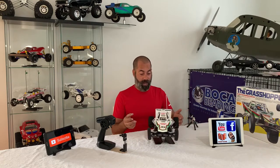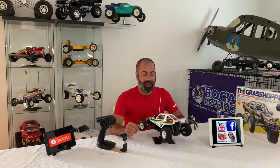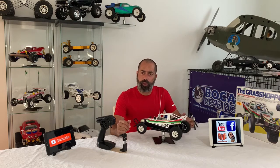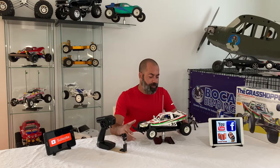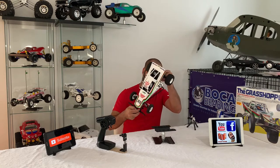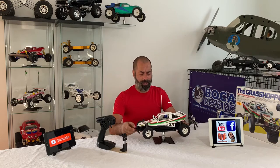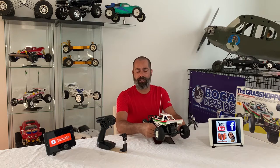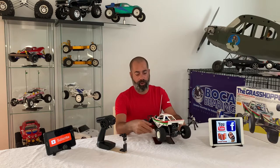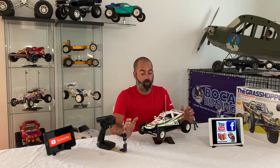I've gone ahead and completed the Grasshopper — there it is, all done. The electronics are in it. I used the TBLE-02, I believe it is — it came with the kit. Where I did deviate from the kit was the motor. I used the Sport Tuned, and I believe it's a 21 or 23 turn — I was a little surprised by the windings. Usually I use the RZ motor or the BZ motor. The Sport Tuned and the Torque Tuned really aren't my thing.